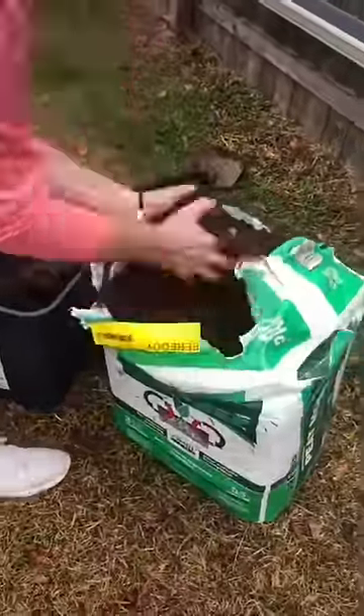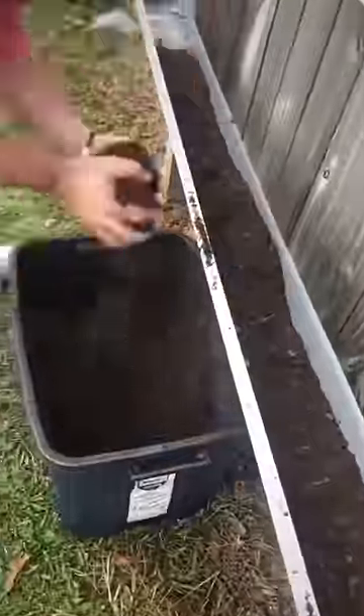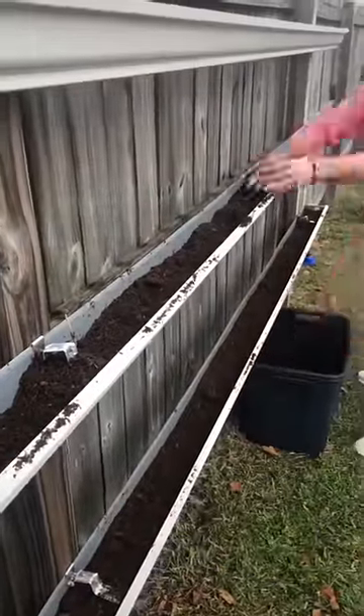We're mixing black cow and peat moss for our soil. Once our soil has been mixed, it's time to apply it to the bottom layer of each gutter. All we are trying to do is make sure we cover about one inch of the bottom part to make sure the metal isn't showing.